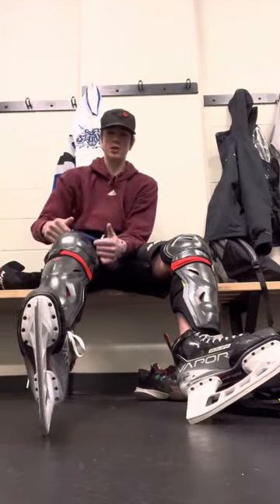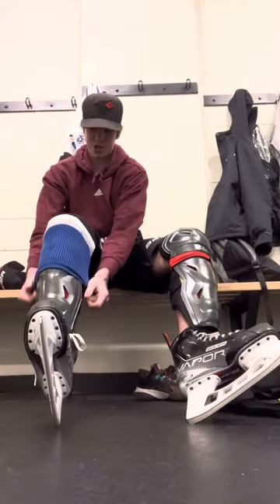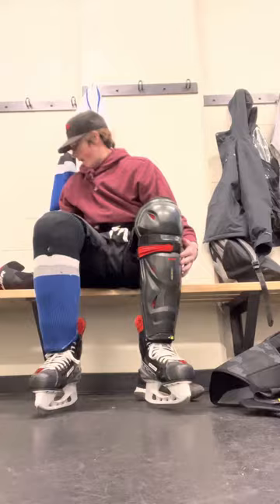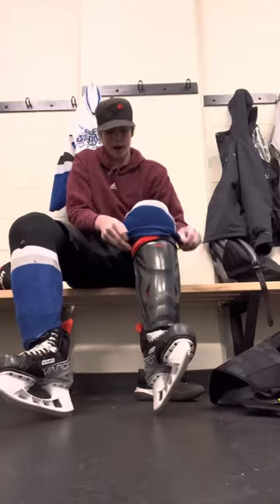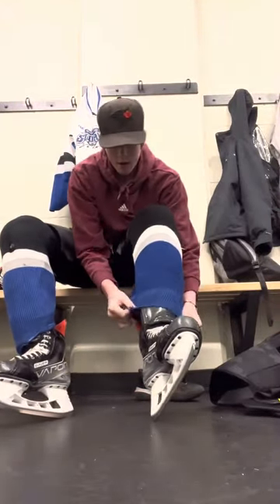Then take the socks that we put on earlier and pull them down over your shin pads. Sitting up can kind of help for that too. Now take the other sock and pull it down all over your shin pads again, like so.